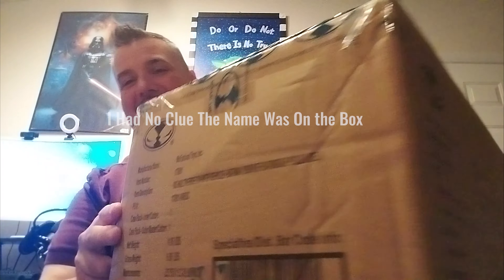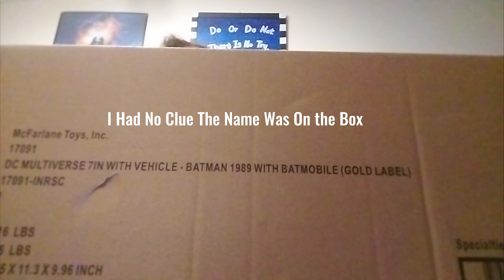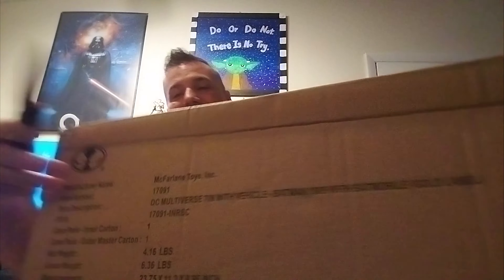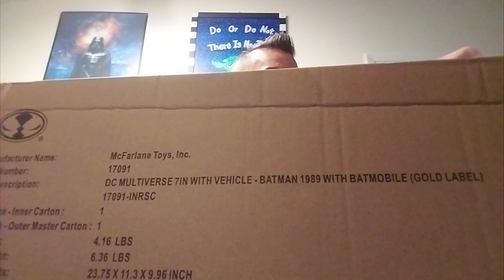So this guy here is very expensive. You'll see. Let me open it. Something I've been wanting forever, and when it came out I was like, I have to buy this. And let me tell you, buying this was not easy by any means.